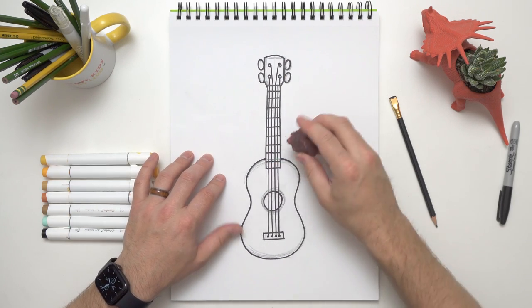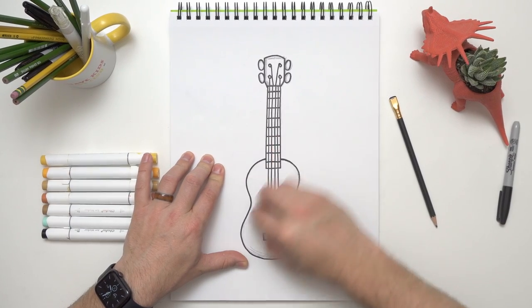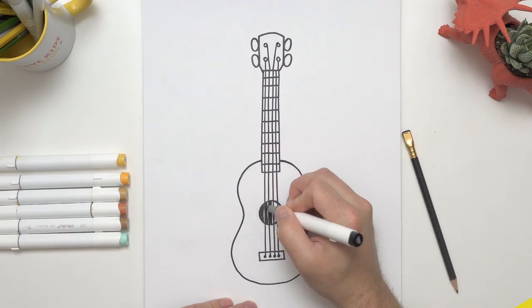Before I move on to coloring, one last thing I need to do is clean up all this extra sketching — erase all the pencil so that it doesn't get in the way of my coloring. I think we're ready to start coloring! I'm going to use markers, but you can use whatever you want. In fact, you can color your ukulele whatever color you want, because they come in any color imaginable — so have fun!